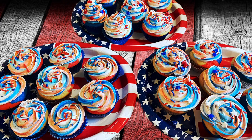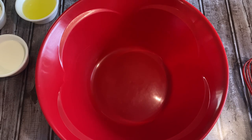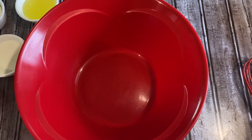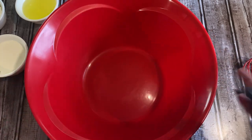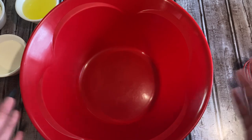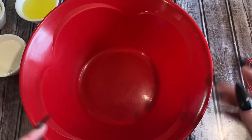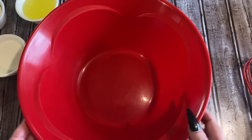Hey y'all, welcome back! In this video I'm going to show you how to make these absolutely delicious vanilla flavored patriotic cupcakes. A lot of y'all have been asking for another baking video and here it is. We are going to be making these awesome vanilla cupcakes and then topping them with some red, white, and blue buttercream. You can make the cupcakes red, white, and blue as well.